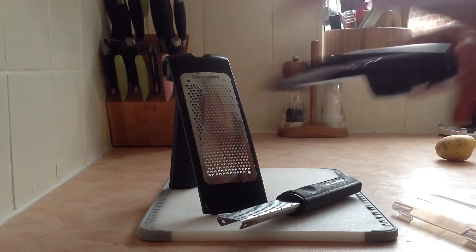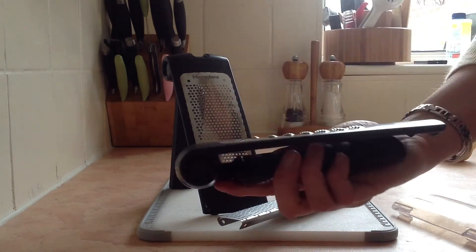This is our coarse grater. Again, it does the same — flat, angled, and can be settled for storage.